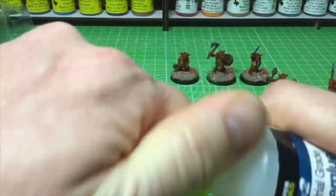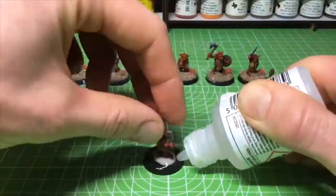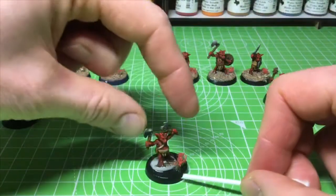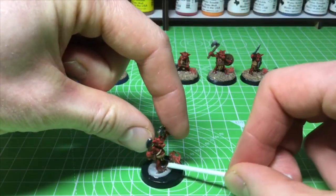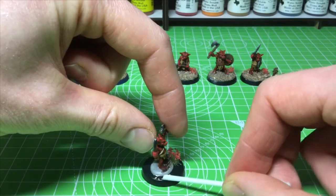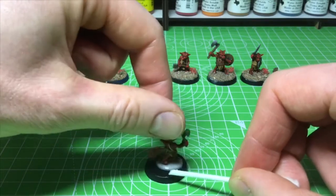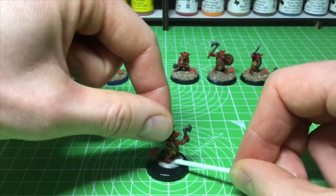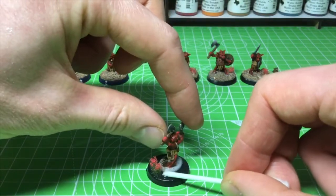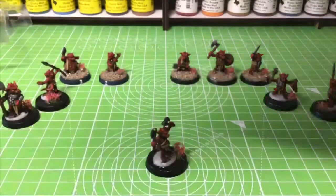Now put the super glue down onto the base. You have to work quickly — just make sure it's covering the base evenly, on all the areas where you want the sand to go. It doesn't have to be perfectly even but it does have to be everywhere you want it, because coming back afterwards to add more is going to be a nightmare.